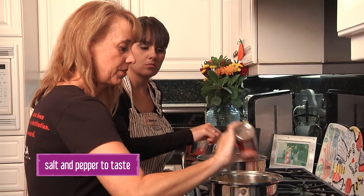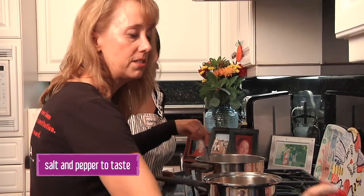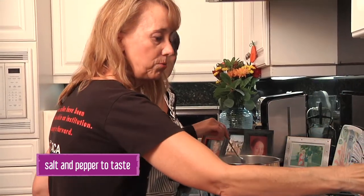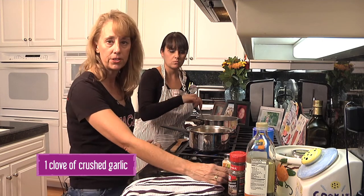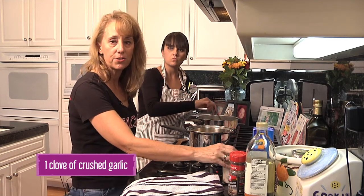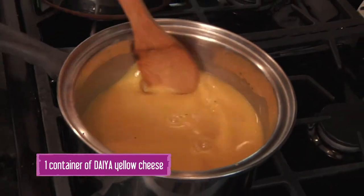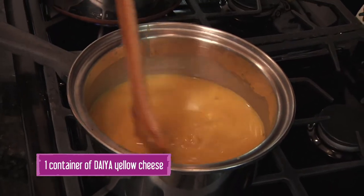With kids, we don't want to over-season. Maybe for adults we can add more, but for the kids, serve it first and then add garlic powder, onion powder, or other seasonings to your dish. The next most important thing is we're going to add in a thickener.